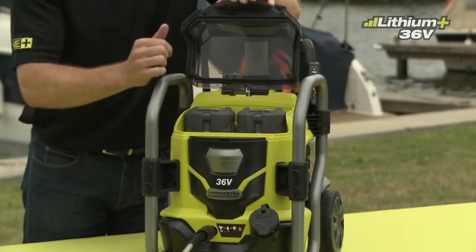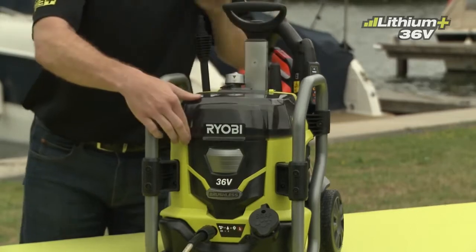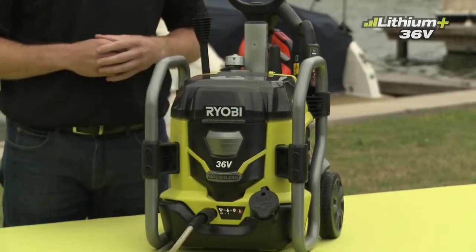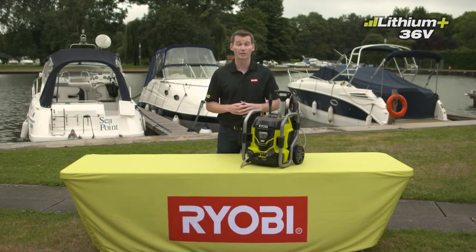The unit runs off one battery while the other is safely stored for later use. The brushless motor technology unleashes a powerful cleaning experience equivalent to a 1500-watt corded unit.